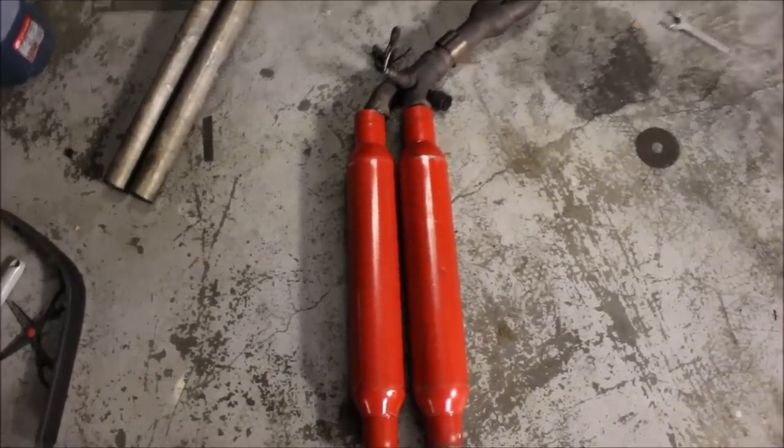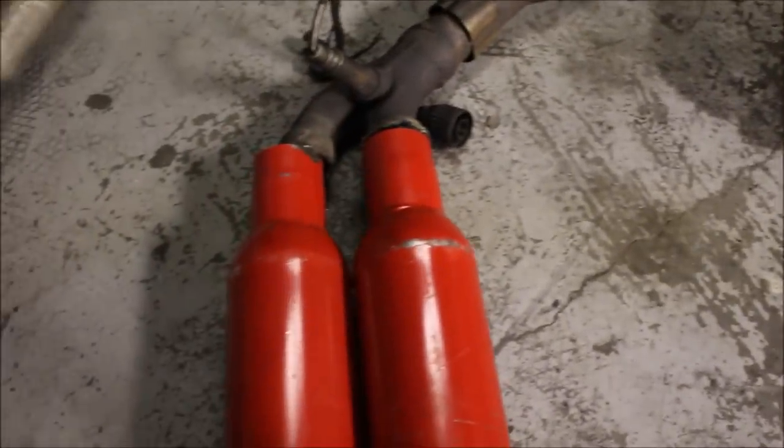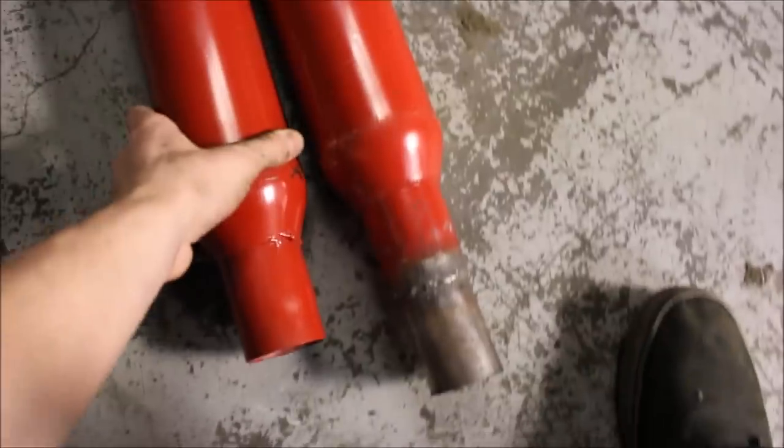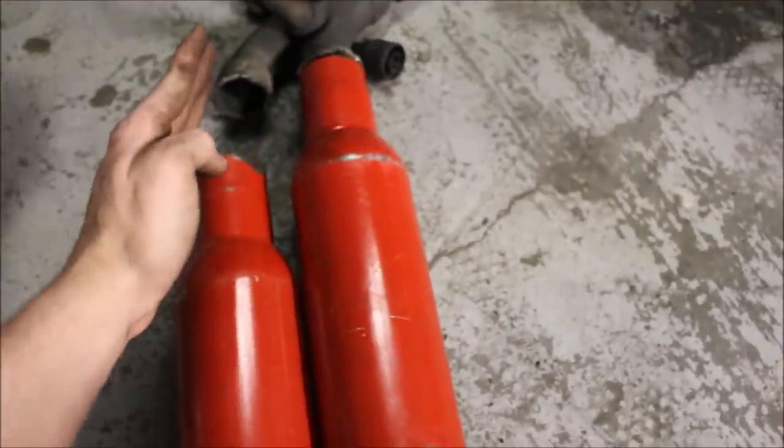I've come across my first issue - these are just slightly too big and I can't get the ends close enough to be welded to this pipe. It's not too big of a deal. What I'm going to have to do is move this one slightly back to where it lines up, and then weld a pipe angled from here to there. No big deal.